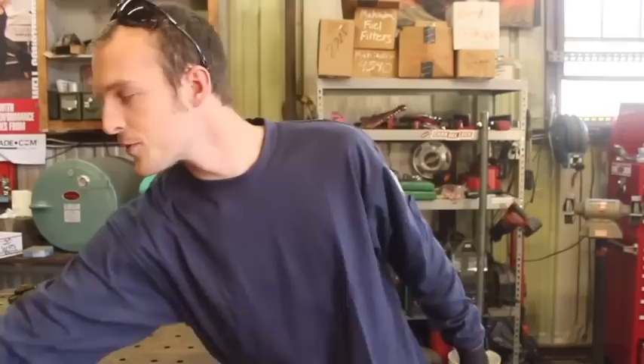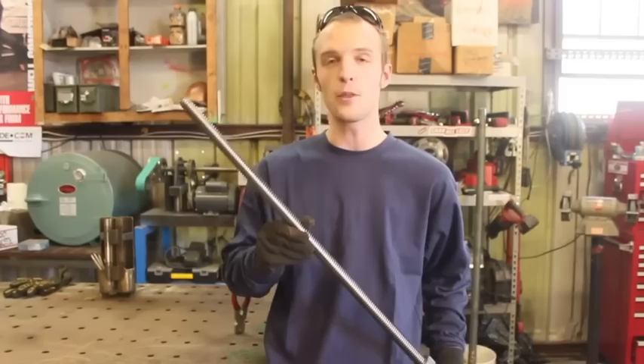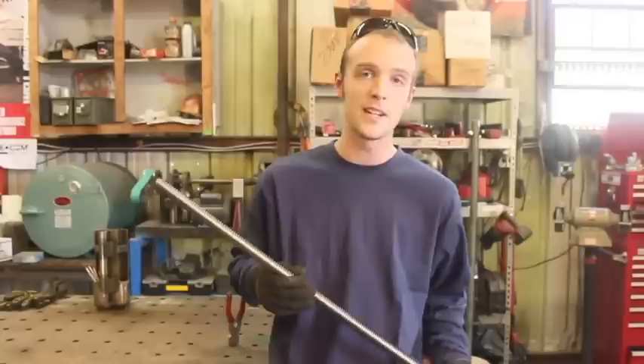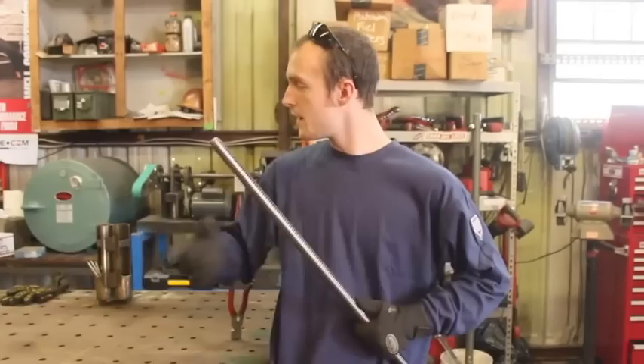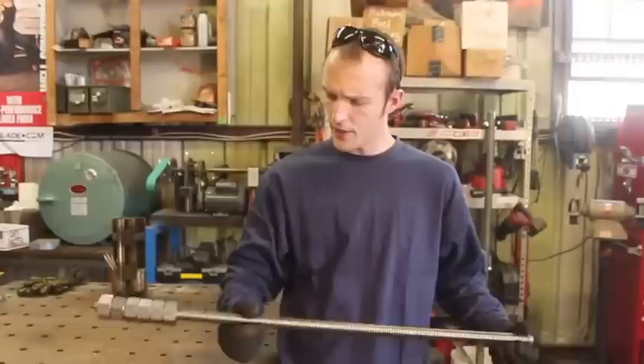I'm tired of bending these things, so I'm just going to make some. I got this big piece of Acme threaded rod here. This is a lot like regular threaded steel rod, however the threads are a lot fatter and will evidently stand up to much more abuse. This is basically the same stuff that's in a proper bench vise, and I recently discovered, thanks to a couple of viewers, that you can buy this stuff fairly inexpensively online. This is, I want to say, one inch diameter — don't quote me on that, I ordered it like three weeks ago.